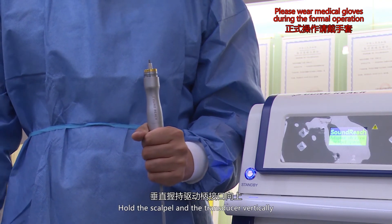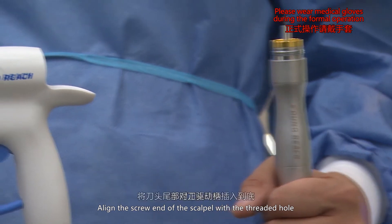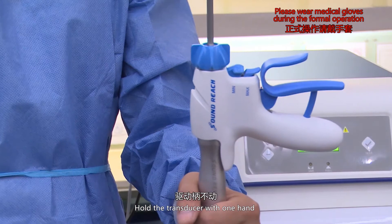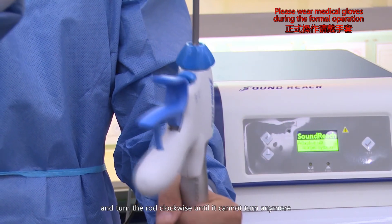Hold the scalpel and transducer vertically. Align the screw end of the scalpel with the threaded hole on the transducer head and then plug in.